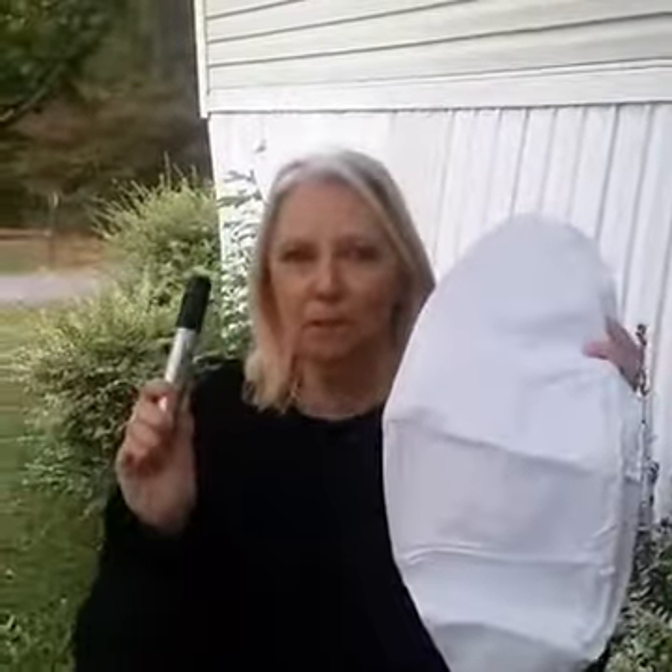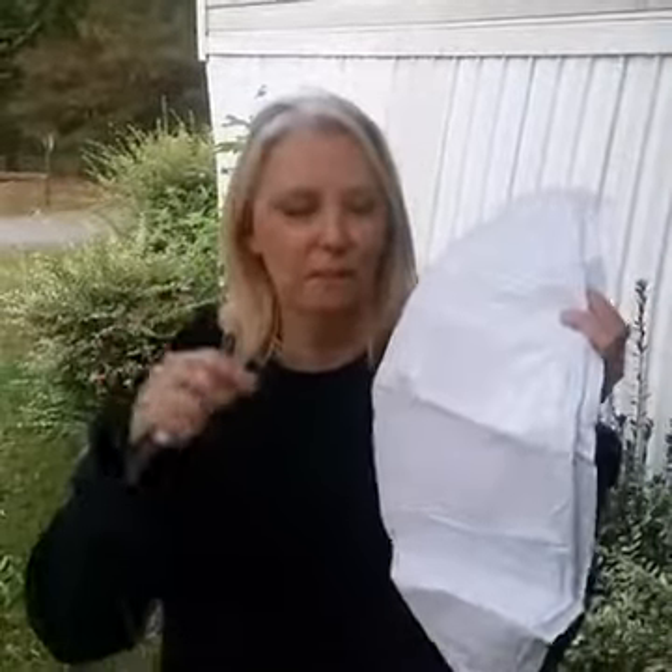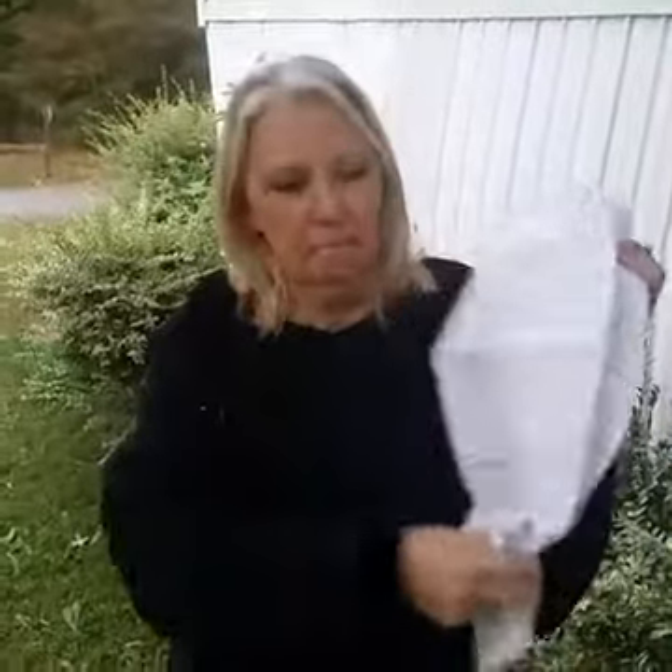All you're going to need for this particular decoration are two things: you need this and a permanent marker — one of the chubbier ones, but you can use a small one if you don't have it. And this is just a white beach ball.